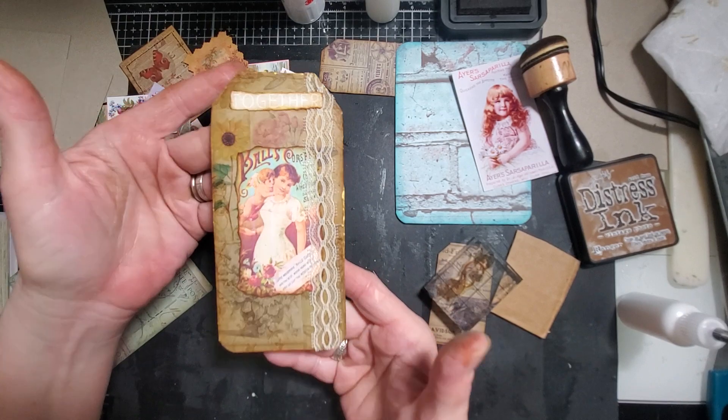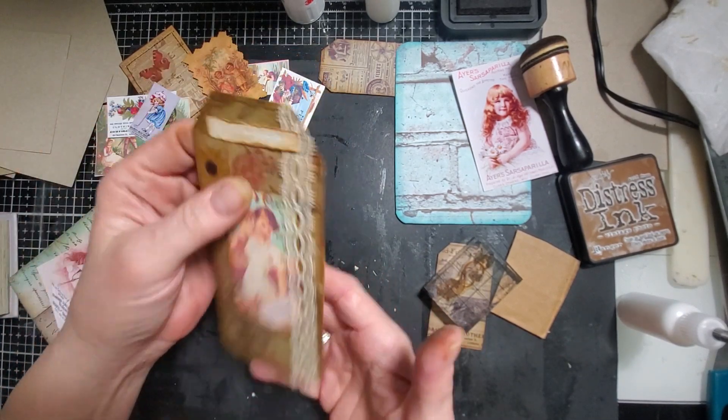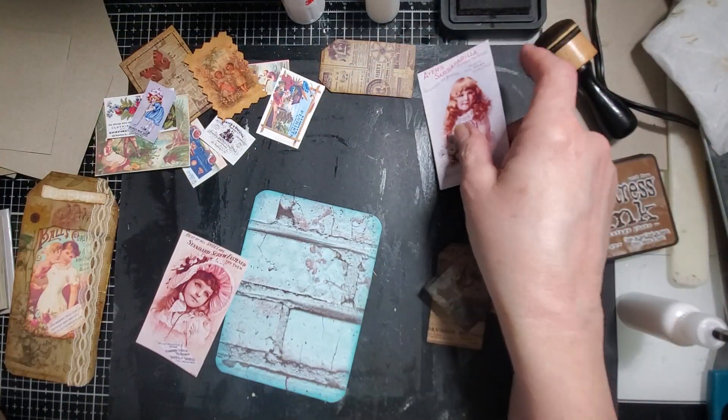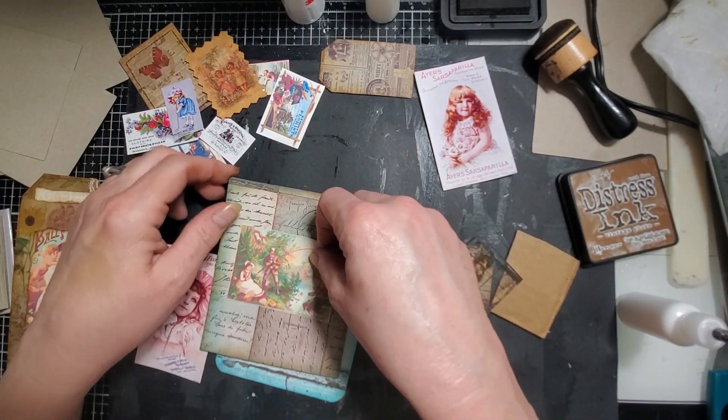So there's that one, and there's the back. And this one I was looking at - I'm not sure about it. I was thinking about this guy.